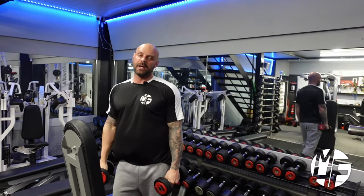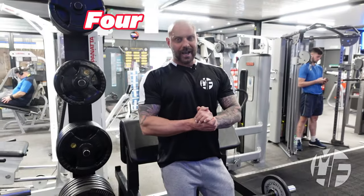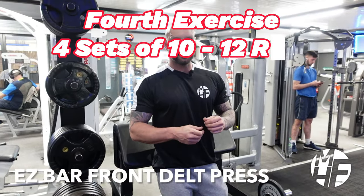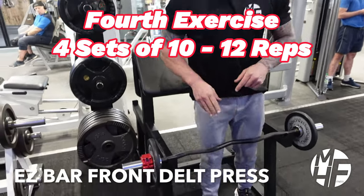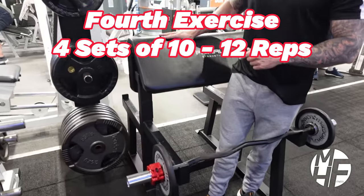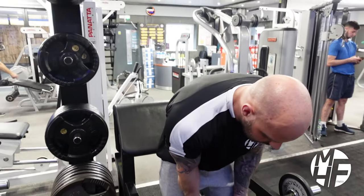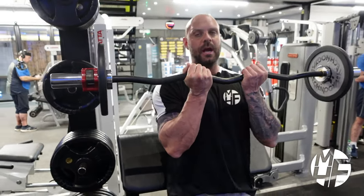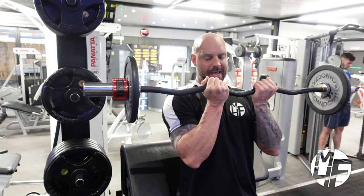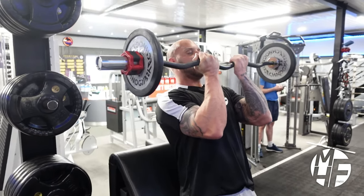Next exercise targets the front delts using the EZ bar. I like to use the standing preacher curl as a back rest - you can use a bench, it's completely up to you. Taking the EZ bar in a close grip position, brace your lower back against the preacher curl machine.